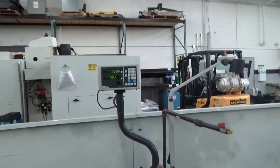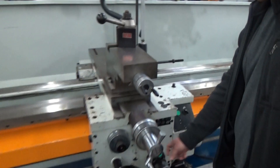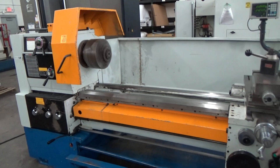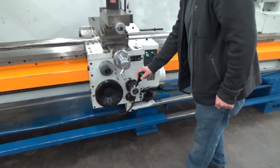It's equipped with a Fagor two-axis digital readout. It has a six-jaw chuck, a four-jaw chuck, and a three-jaw chuck.